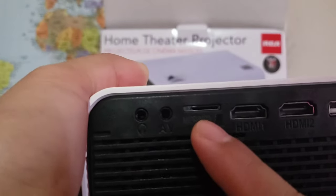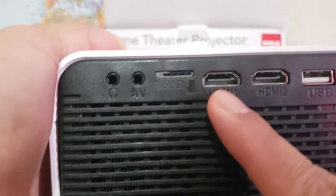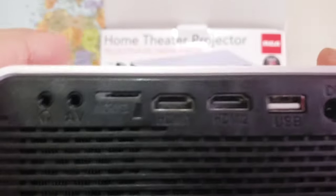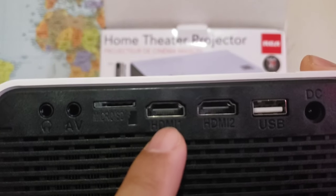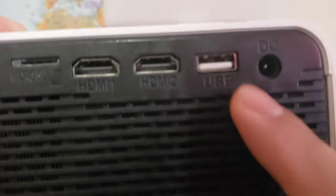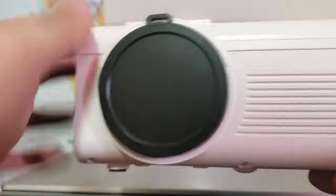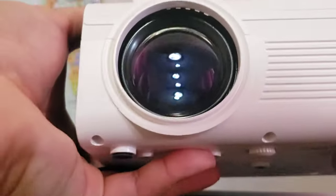It has a micro USB — if you have a movie, download it on a micro USB drive. And there are two USB ports and a DC input. Oh, what's this? It's a cover for the lens.